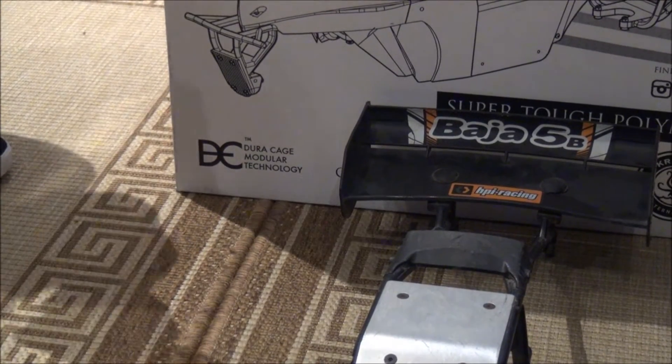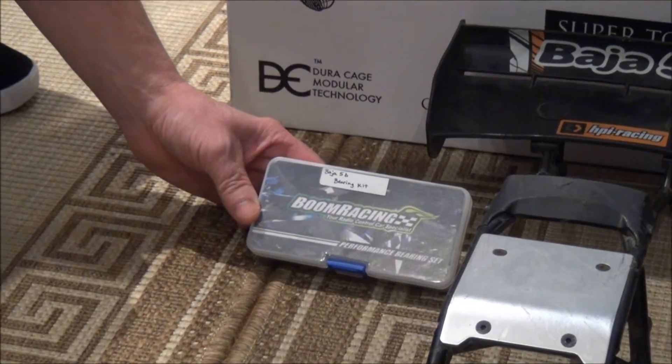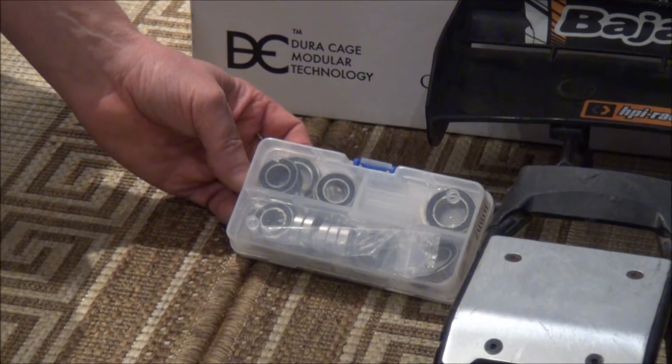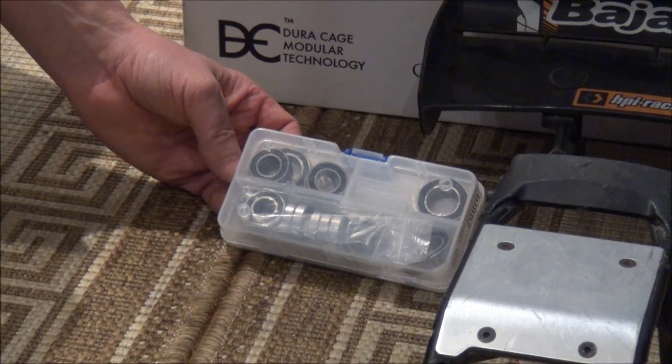I had no idea what shape my bearings were in, so I picked up a Boom Racing Baja bearing kit — it's a complete kit with everything in it. But when I did my rebuild I found none of my bearings were actually in need of replacement.